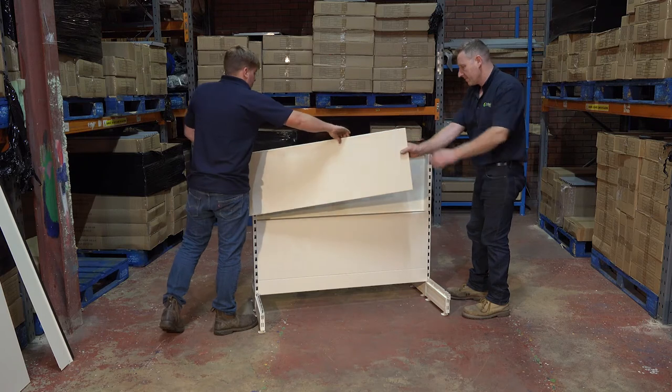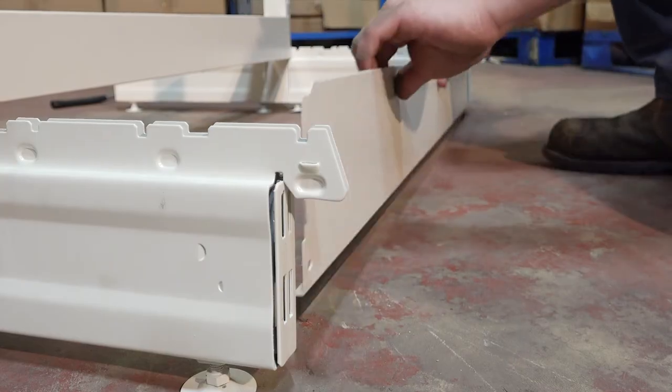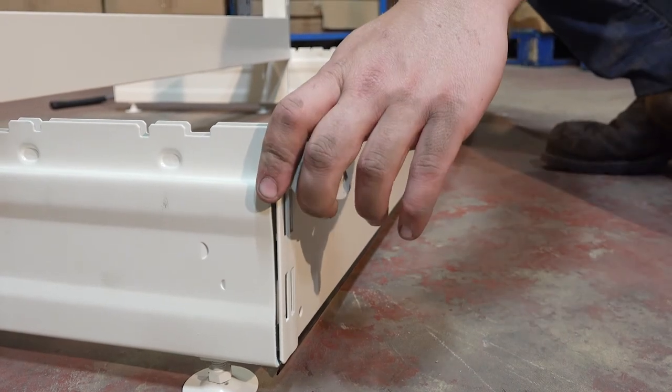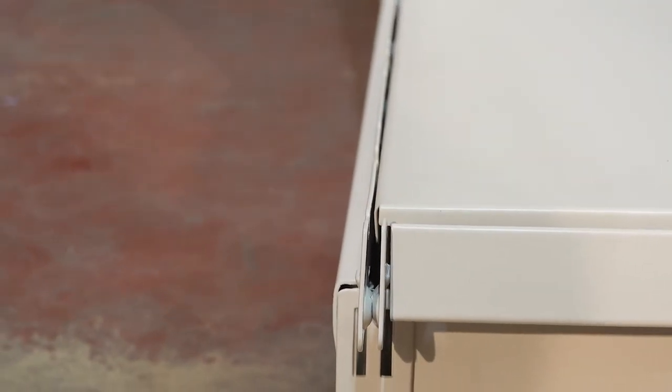Now that the counter is level, you can attach the remaining back panels. Slide the kick plinth into the groove at the front of each foot. Angle the base shelves into place, ensuring the lip fits into the foot's groove and the shelves are firmly in place.